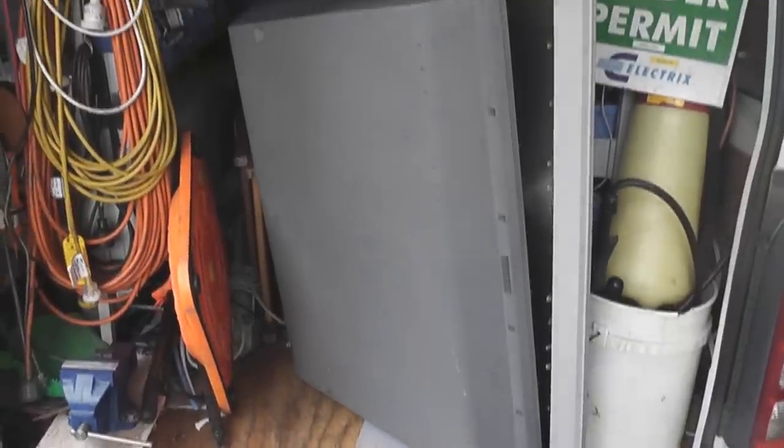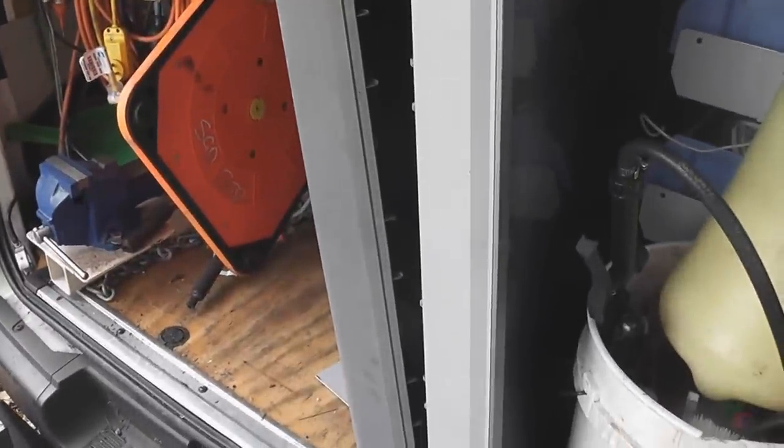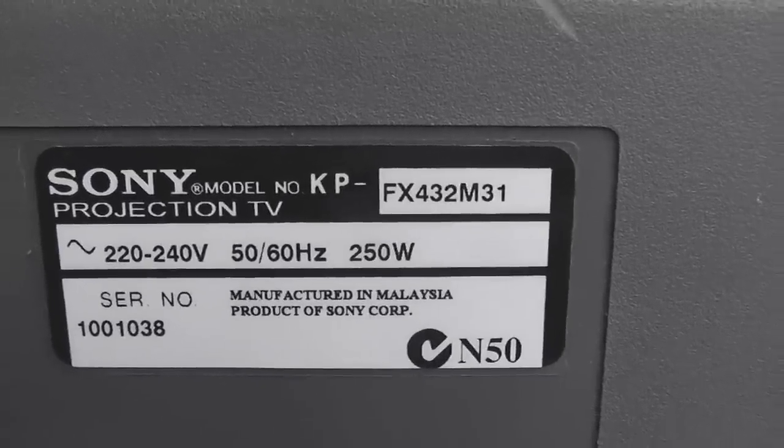It's not long after I recorded that beautiful audio track that I found this whole device — a projection TV — and it's complete. It's a Sony FX432M31. It's a monster, a big monster.